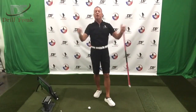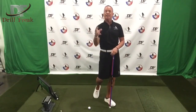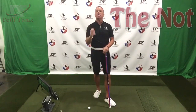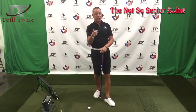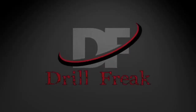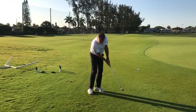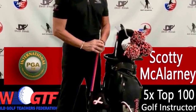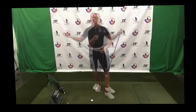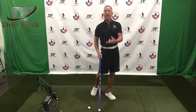Drill Freak Nation, welcome back. In today's episode of the Not-So-Senior Swing, we're going to be talking about the grip and changing it. Alright Drill Freak Nation, let's get after this one.